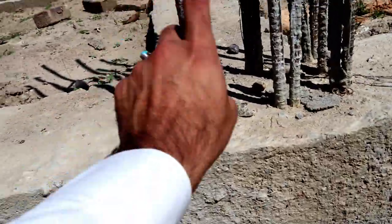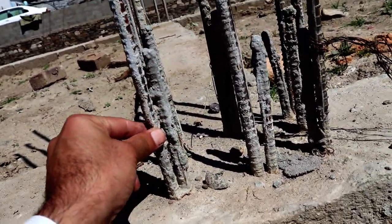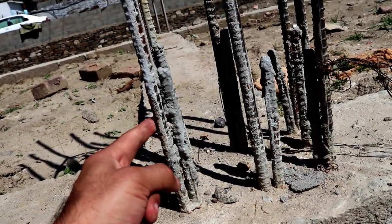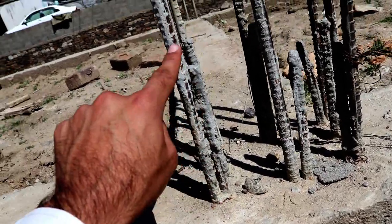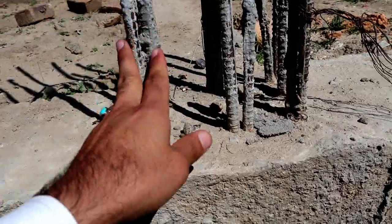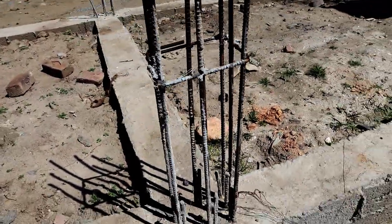Now here there is a mistake — the lapping length is about 6 inches, which is 100% wrong. The lapping length should be minimum 45d. With the help of 45d, we will take the overlapping length in an RCC column. But here it is 100% wrong. So this is its reinforcement details.